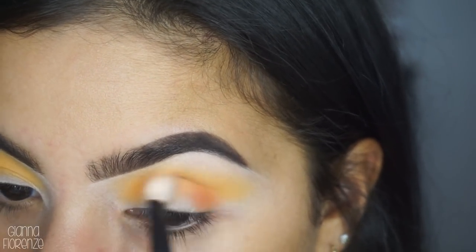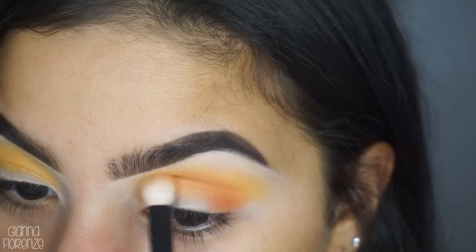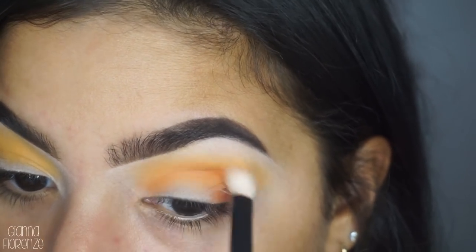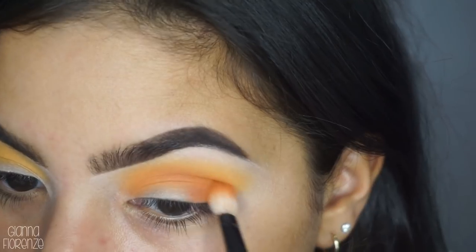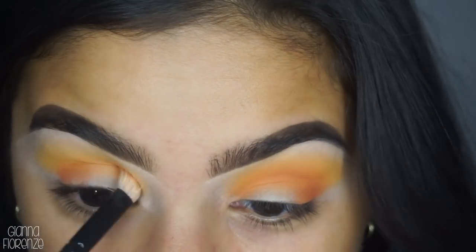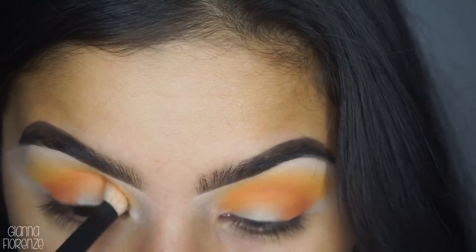Oh my god, this is so pretty - the camera doesn't even do it justice and I hate when that happens, but it is stunning. Fall is a huge time for makeup and I love seeing all the new products. It gets me really excited to play with things again and just get back into this kind of stuff.